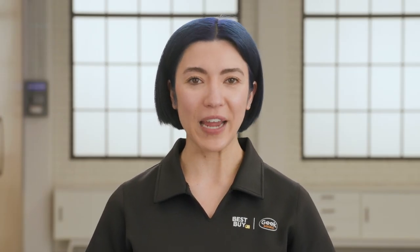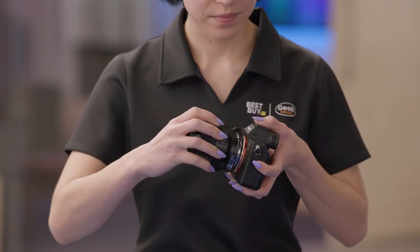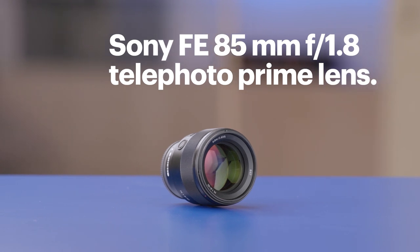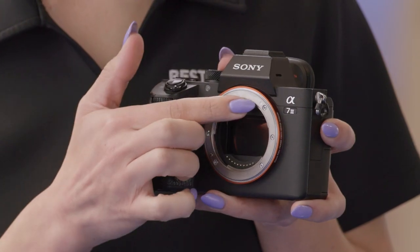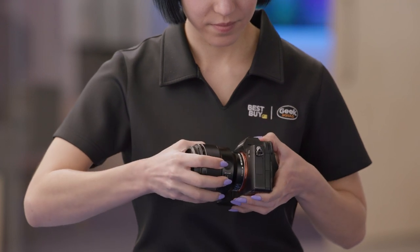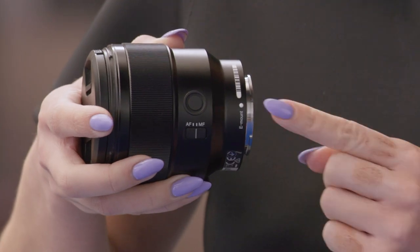First, grab your camera. I'm using the Sony A7 III. Then attach your lens — the Sony FE 85mm 1.8 telephoto prime lens is what I'll be using. I'll start by lining up the dots on the lens and camera body, inserting gently, and then do about a one-quarter turn clockwise or counterclockwise, depending on your camera, until the lens locks. You'll notice my dots are white, but yours could be another common color, like red, for instance.